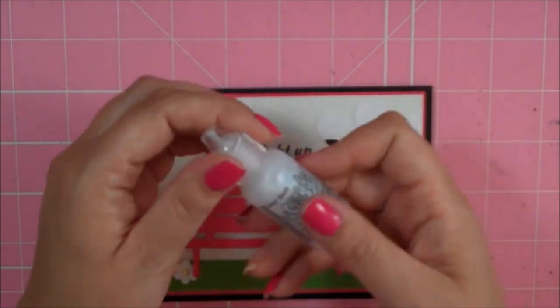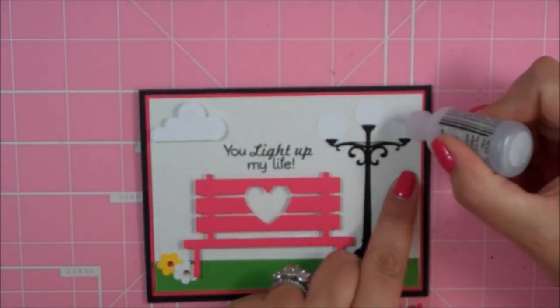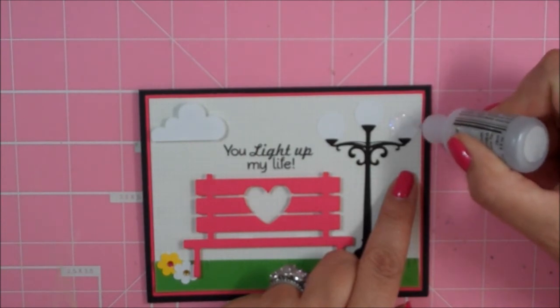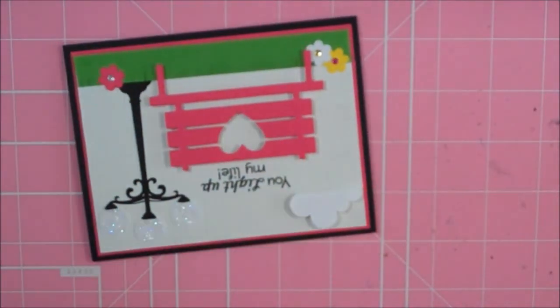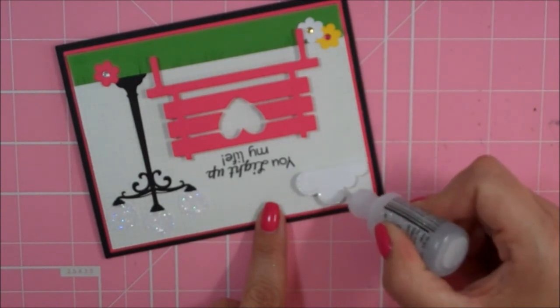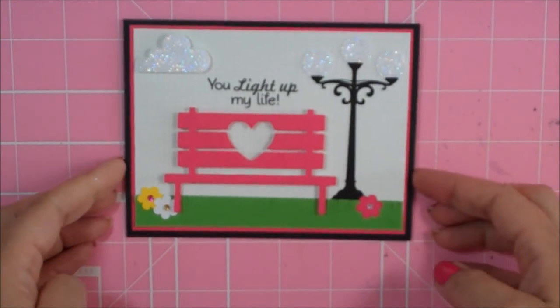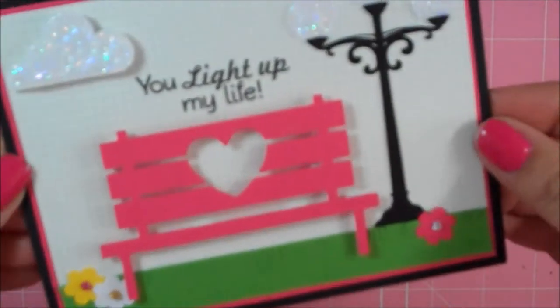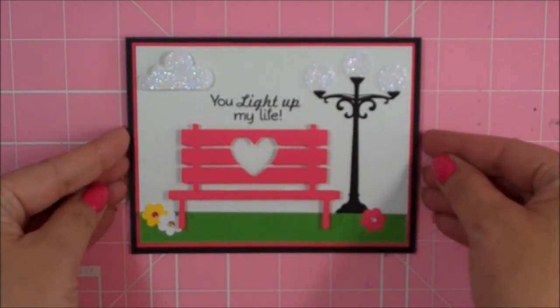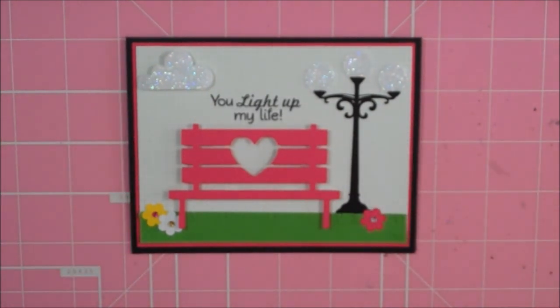The last thing I'm going to do is take my Stardust Stickles and add some stickles to my globes to give them some sparkle like they're lit up. I'm also going to add the stickles to the cloud. So there's my finished card — you can see all that pretty sparkle from the stickles. You light up my life! You don't have to use the sentiment on buggy cards, but you can if you want. I'll put a link in the description box to the Scrappy Moms blog so you can check out their new stamps. Thanks everybody for watching, and have a blessed day.